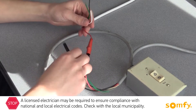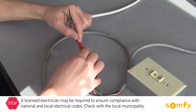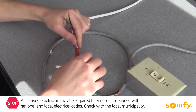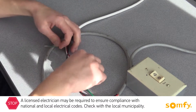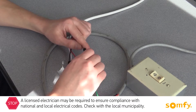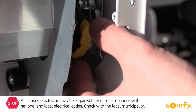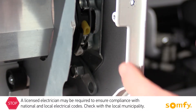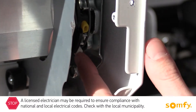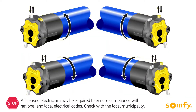Connect the motor wires to the installation test switch matching the wire colors, then connect to power. Remove the protective cap from the limit switch adjustment buttons. Press both buttons in, making sure they remain locked. Next, identify which limit switch adjustment button corresponds with the upper limit and which with the lower limit.